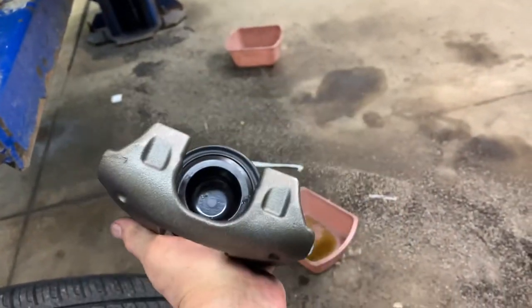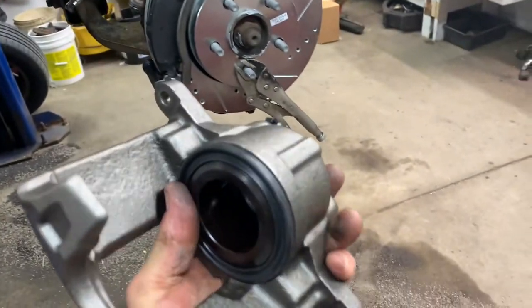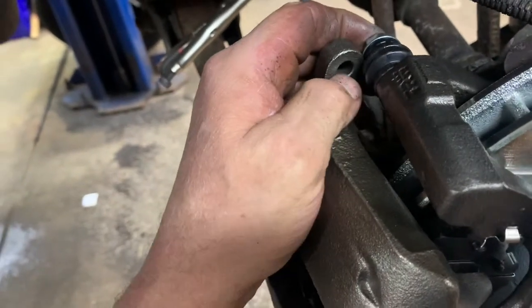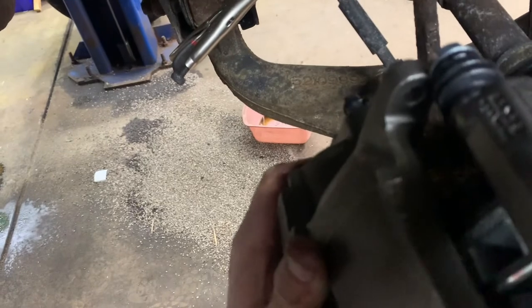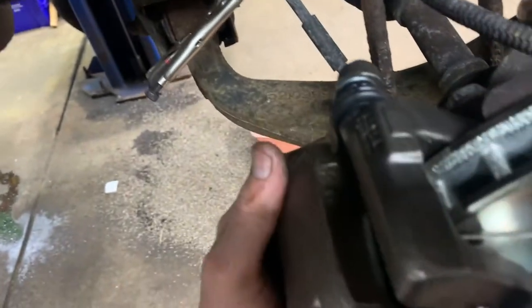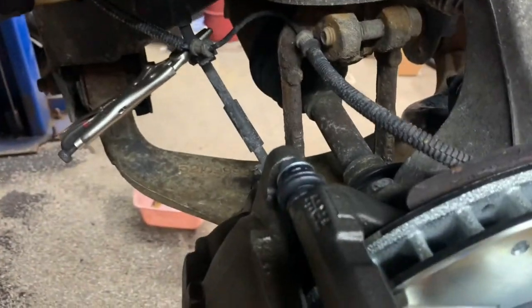Grab the correct caliper and make sure the bleeder is on the top right side. Push it onto the bracket, push your slide pins in, then put your caliper bolts in. Snug up your bolts and torque them to 20 to 25 foot pounds.